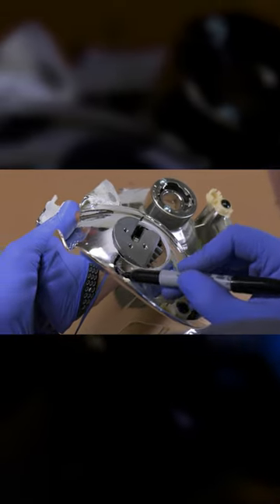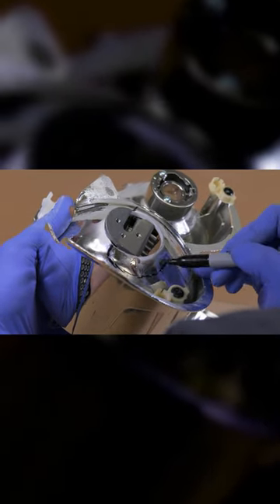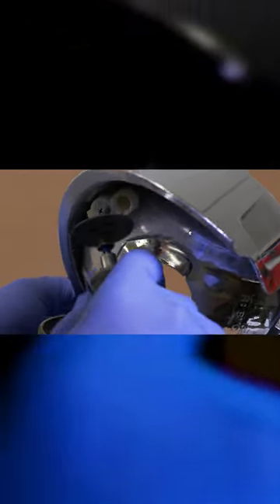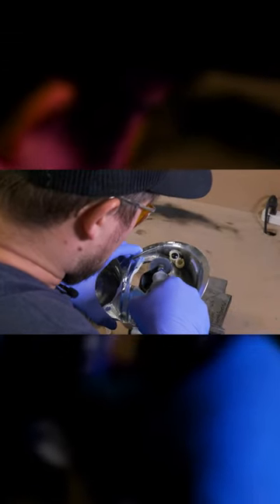With the rough cut made, let's go ahead and place our projector in the reflector bowl. With the permanent marker, let's mark off a rough outline. Let's go ahead and make our second cut. And if your second cut isn't big enough, go ahead and continue to make more slight modifications to your bowl.